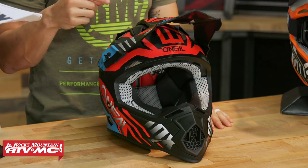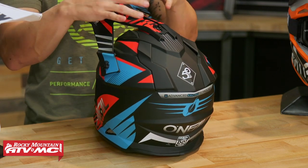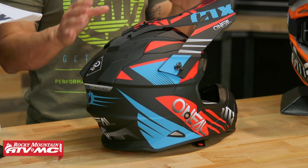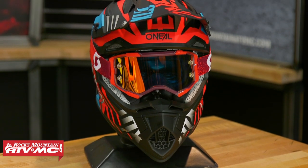Helmet number two today in our lineup is, ironically, the 2 Series from O'Neal Racing. With this helmet, you're going to bump up a little bit in price, but still very affordable at about $107. I'm actually a big fan of the 2 Series — it's a very comfortable helmet. Fitment is true to size. Size medium comes in right around the three-pound mark, and it'll be DOT and ECE certified. Here's what I really think for a lot of riders will be the deciding factor with the 2 Series: the shell shape and design. It definitely has more of a European-style look compared to the other helmets we're going to show you today. I think some riders are going to gravitate towards it, others might not. Me personally, I really do like the look and shape of this helmet.